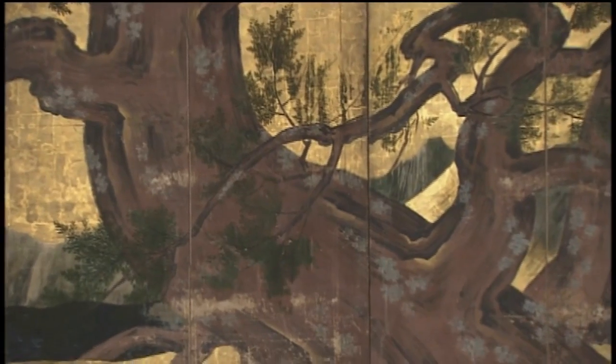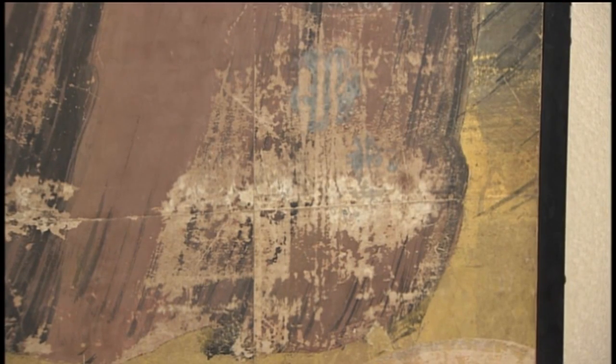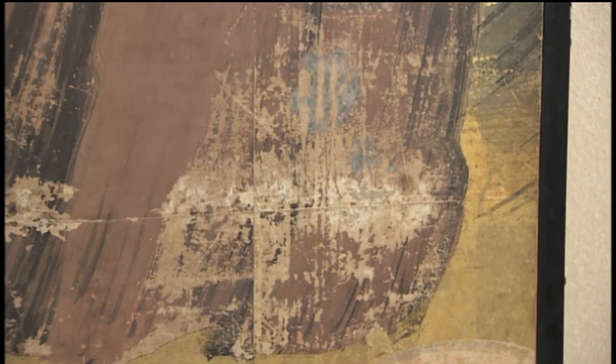After 400 years, it has become dirty and the painting has darkened overall. There are stains from water, scratches, the peeling off of paint from loss of stickiness of the paste, and cracks in the paper.